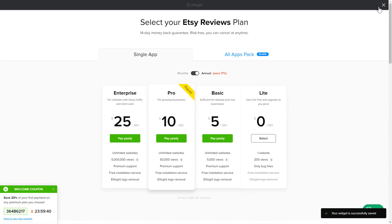The next step is to choose your subscription plan. You're very welcome to start with Lite, but keep in mind that your 20% discount is valid only for 24 hours.